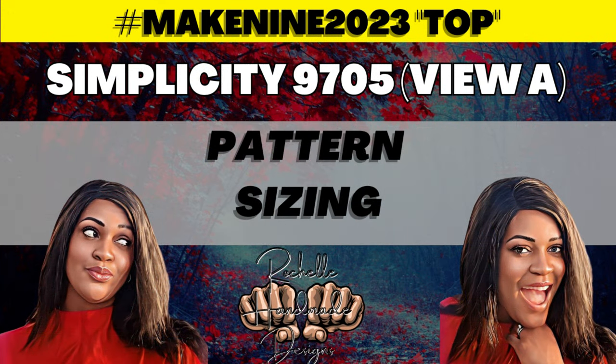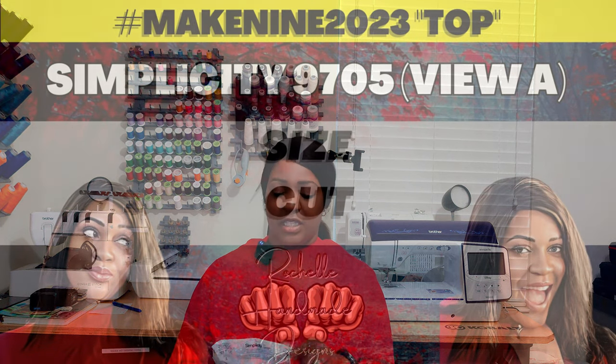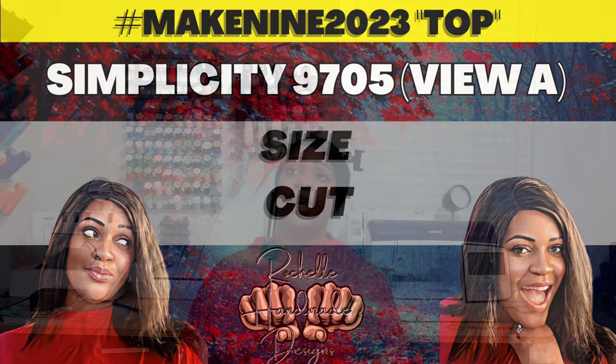This pattern comes in two envelopes: sizes 6–14 and 16–24. I cut a size 20. In the sew-along you'll hear me explain how to size up at the bust, waist, and hips if needed. I cut according to my high bust since it's larger than my full bust — that's how I'm able to fit into a top. Always measure your waist and hips too.